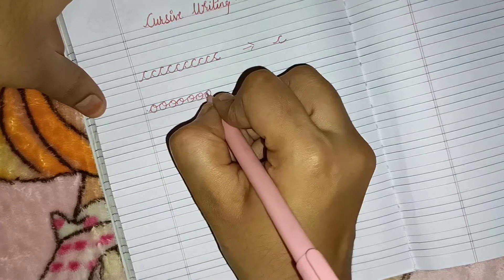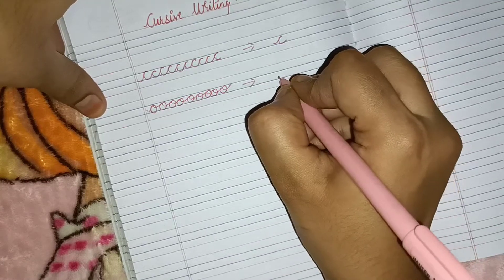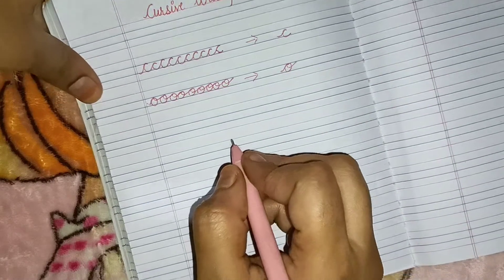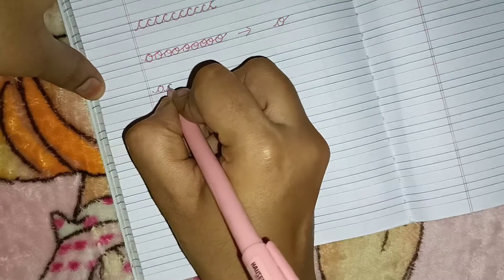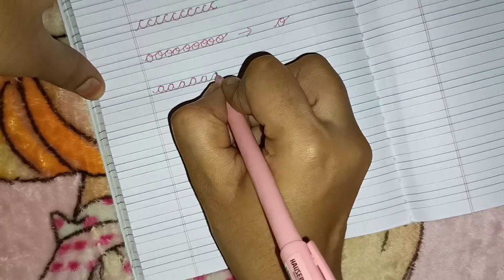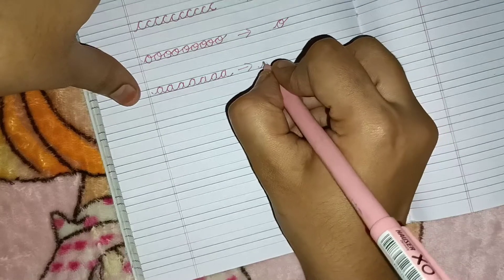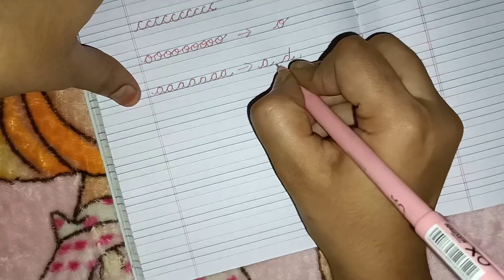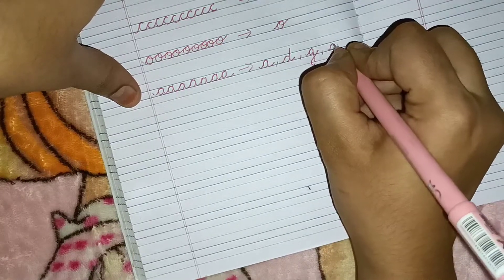Hold your child's hands for three to four days continuously and then allow them to do it independently. Through this next pattern the child will learn the alphabet D, the alphabet G, and the alphabet Q.